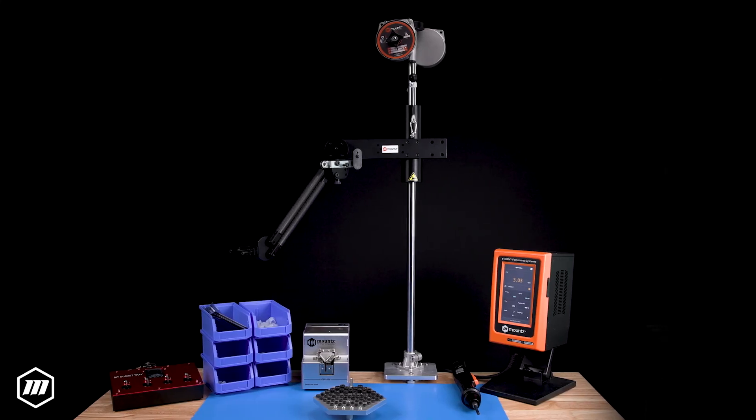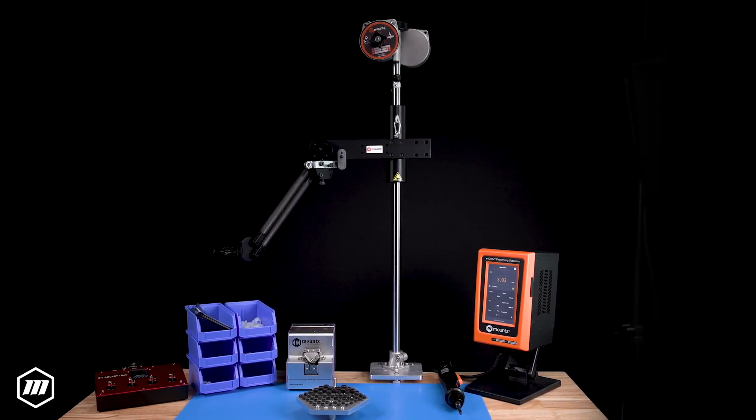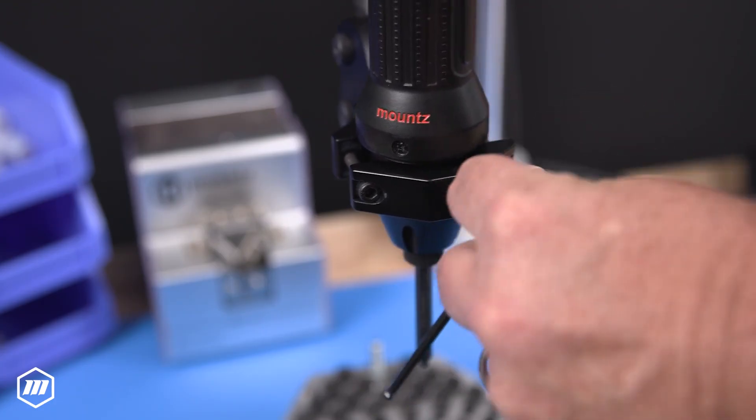Introducing Mount's Articulating Torque Arms for applications requiring enhanced flexibility. Mount's Articulating Torque Arms provide exceptional agility, making them perfect for complex and dynamic tasks.